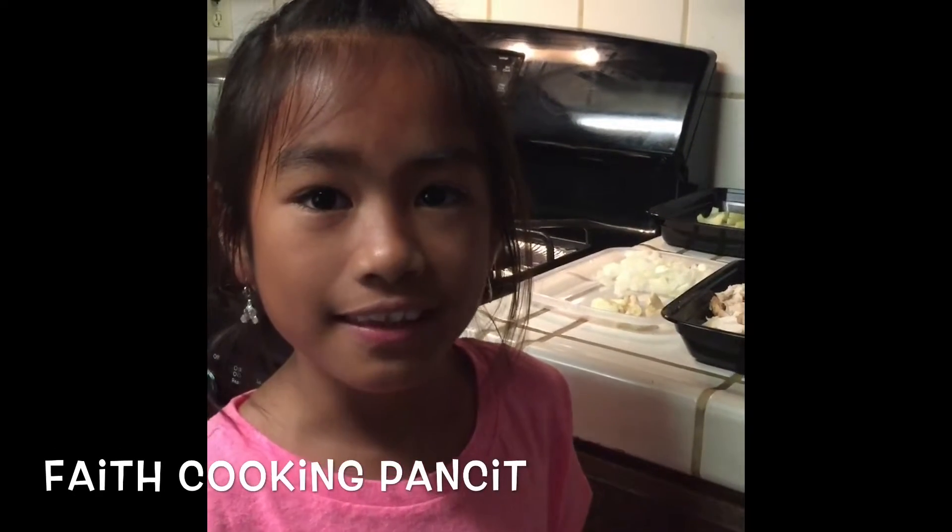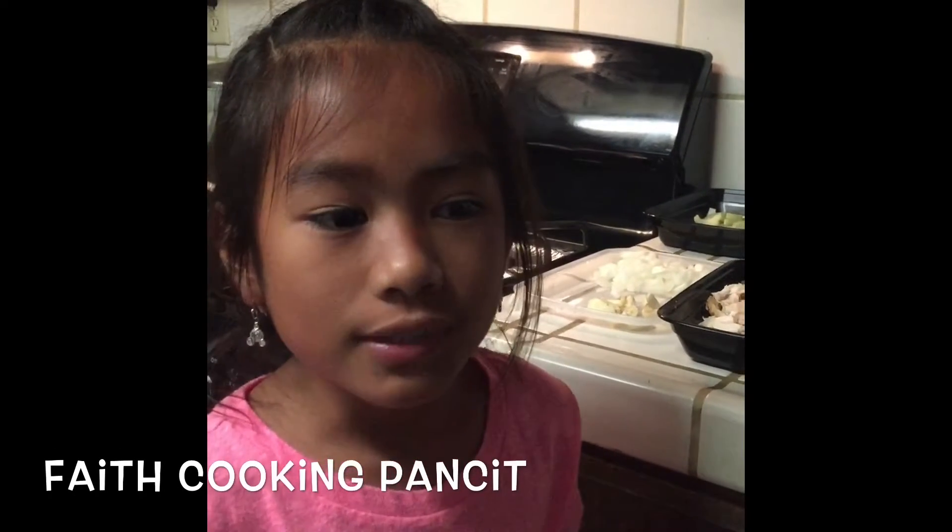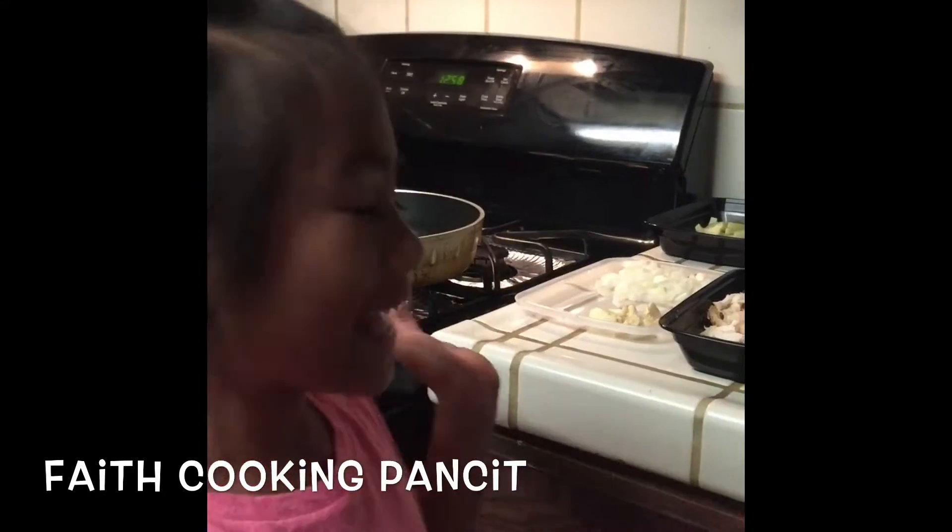Hi guys, my name is Faith. Today my mom will teach me how to cook pancit.